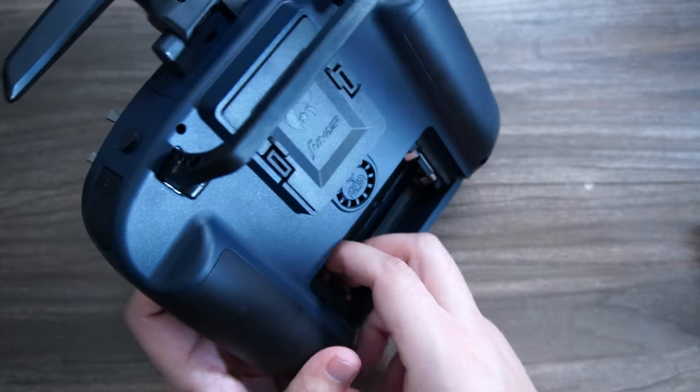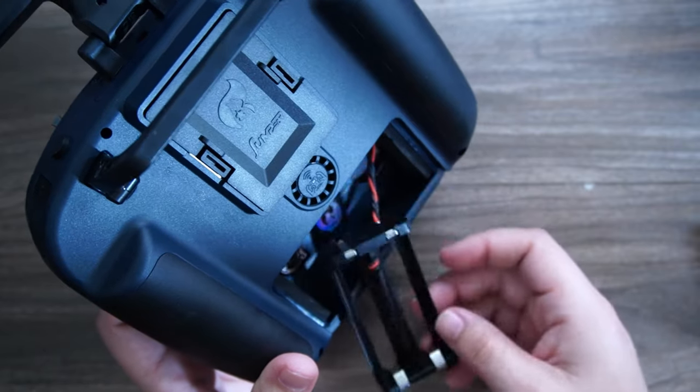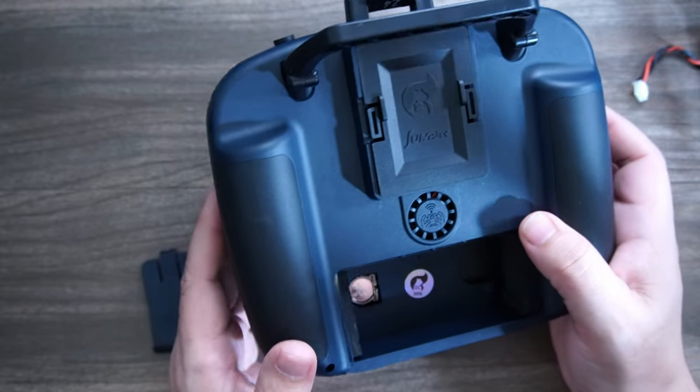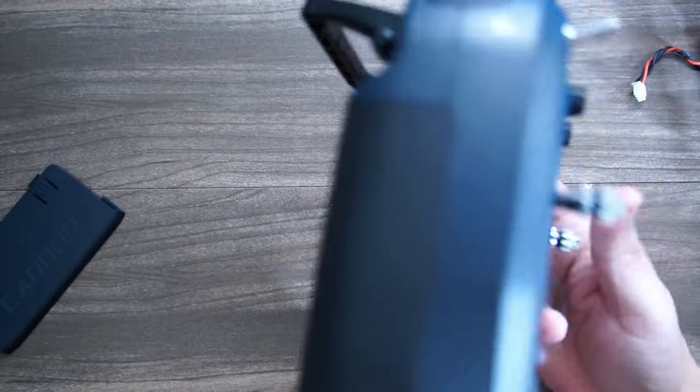If you don't use 2170s and instead use traditional 18650s or another type, you can actually pull the little tray out and put in an 18650. What 2170s are going to get you is much longer capacity, which means much greater battery life.